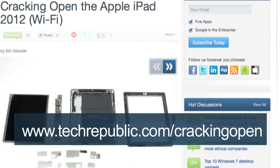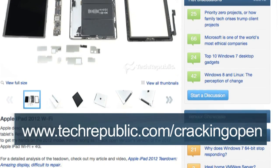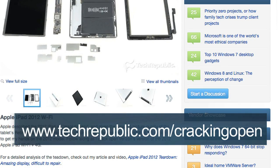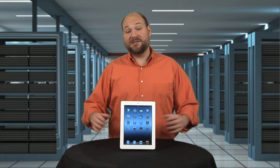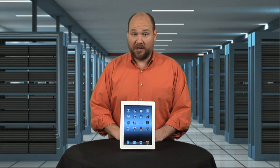To see more iPad teardown photos, check out my full Cracking Open gallery at techrepublic.com/crackingopen. For CNET and TechRepublic, I'm Bill Dettweiler, and this has been a Cracking Open of the Wi-Fi-only 2012 iPad.